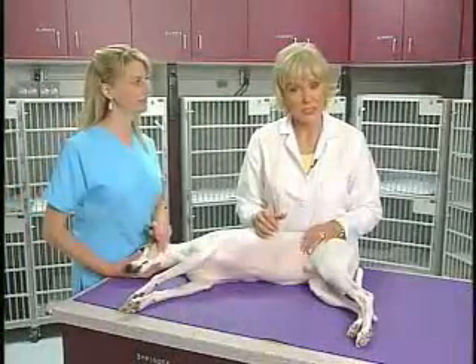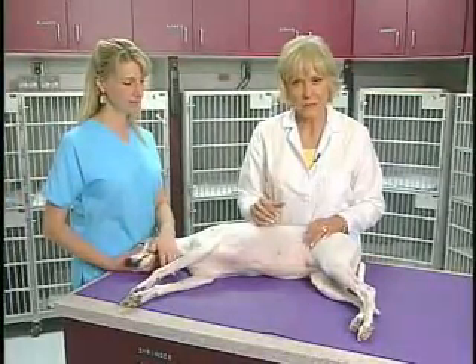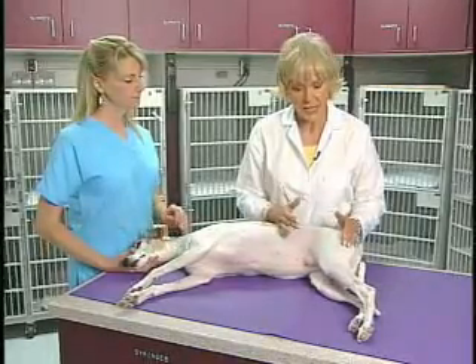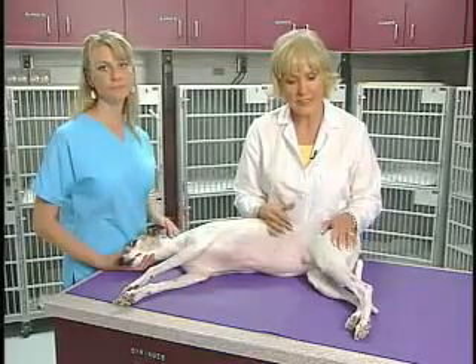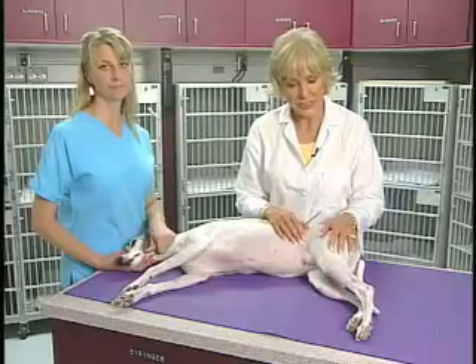So the last thing we're going to test is deep pain. Deep pain is a very important thing to test in dogs that are paraplegic from spinal cord injury or from an acute herniated disc. We're trying to determine the prognosis and how severe the lesion is.